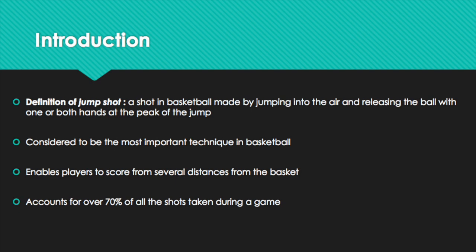Merriam-Webster.com defines the jump shot as a shot in basketball made by jumping into the air and releasing the ball with one or both hands at the peak of the jump. This shot accounts for about 70% of all shots taken during a game and it's considered to be one of the most important techniques in all of basketball. Overall, being skilled in the jump shot enables players to release the ball from relatively unfavorable distances from the hoop and still be able to put points up on the board.